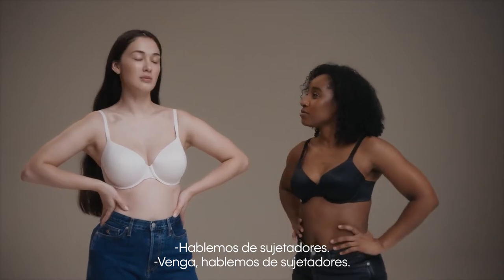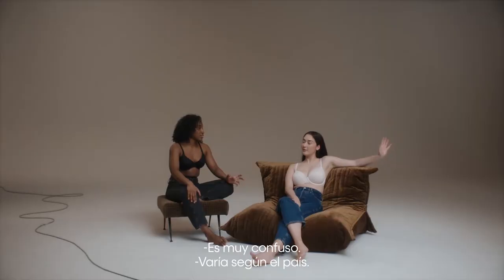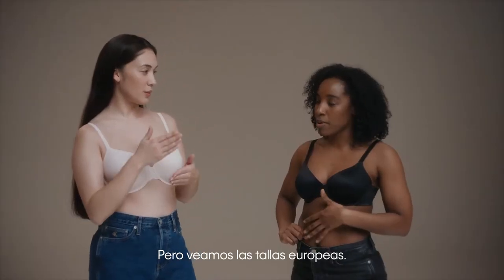So let's talk about bras. It's very confusing. It varies from country to country, but we'll talk about European sizes.